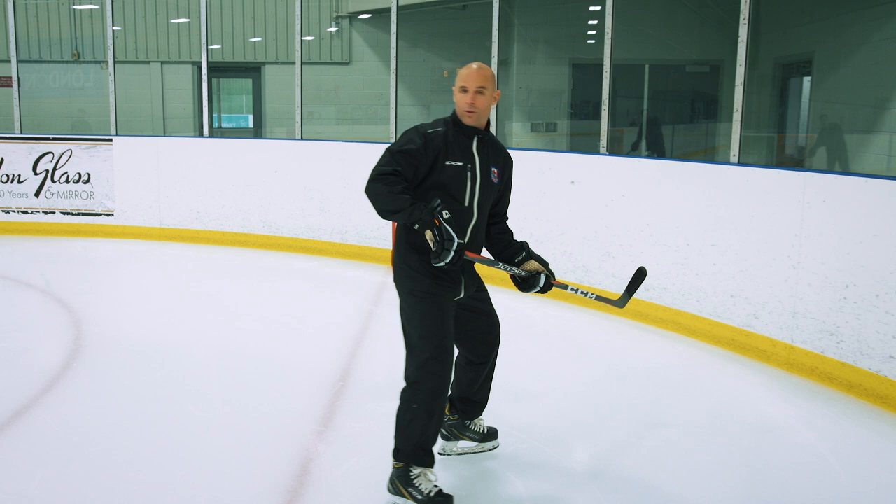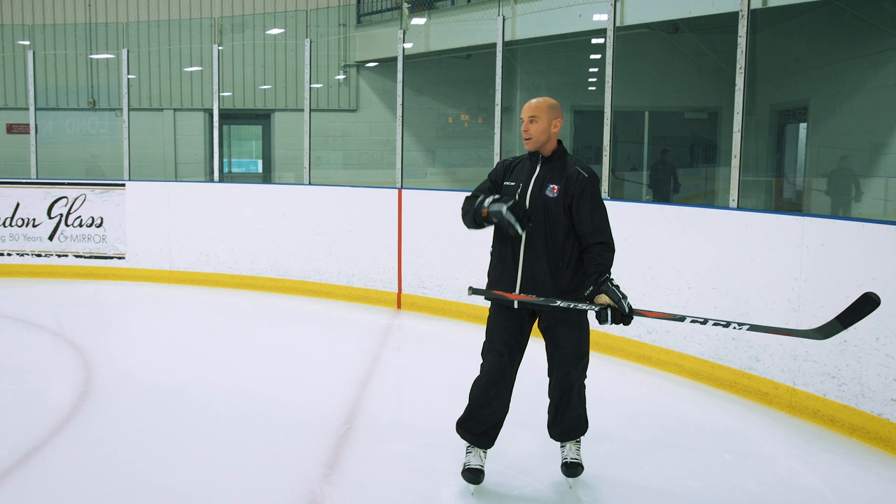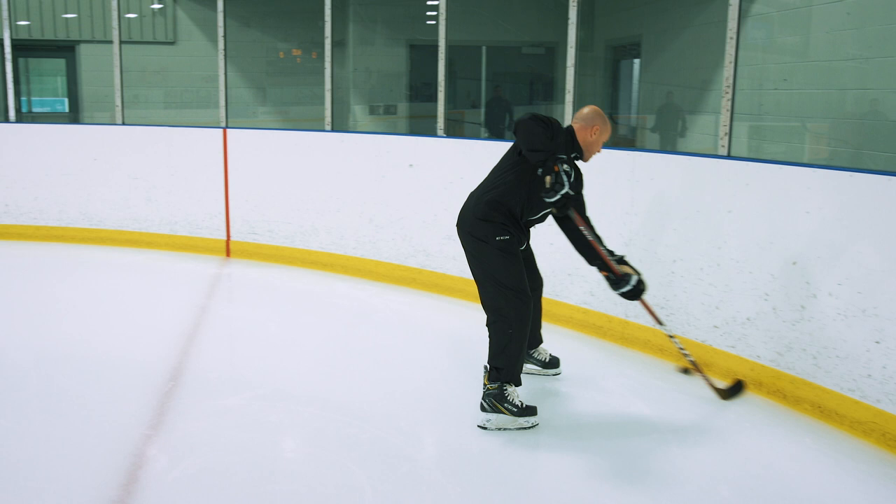The puck's coming, I shoulder check to see where my guy is, I top it quick, and then right away make a pass off it. If I'm going to go backhand to forehand, I'm looking, puck comes in, I'm checking, I know where my guy is, I top quick, and then right away make my pass. Making quick little plays off the wall and getting pucks in areas where we can make that play.